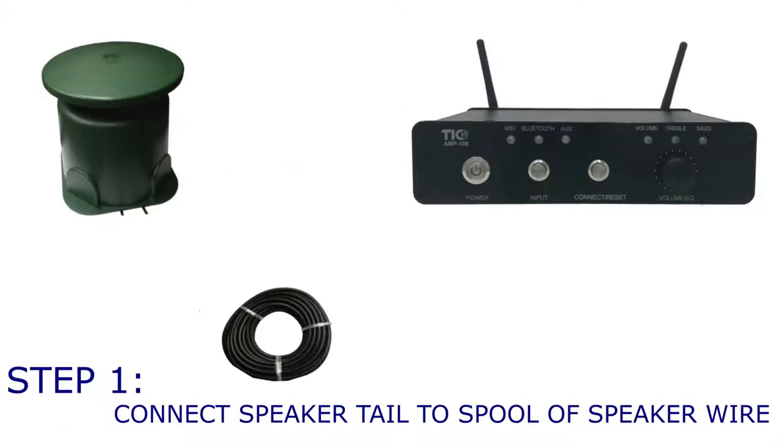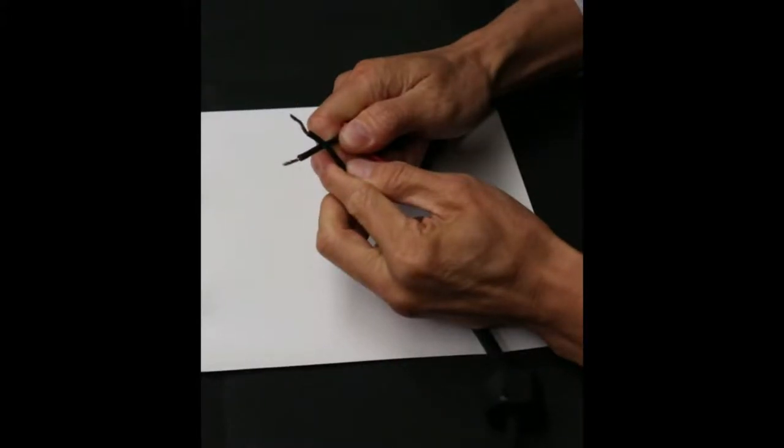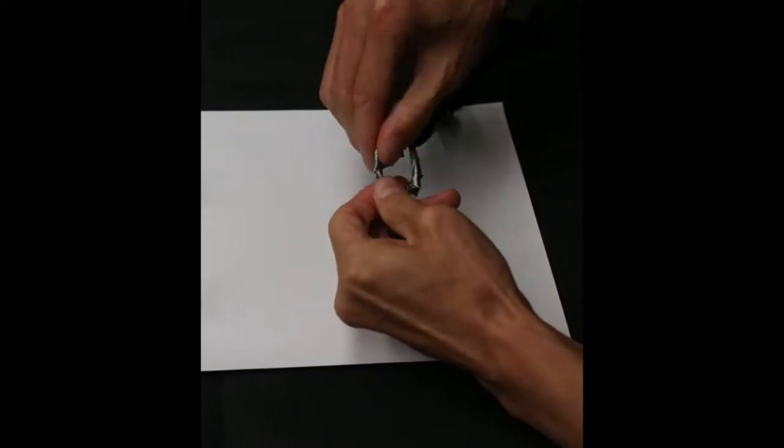In the first step, we want to connect one of the speaker wire tails to the spool of speaker wire, positive to positive, negative to negative. Here, we are sealing them with electrical tape.